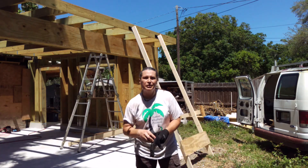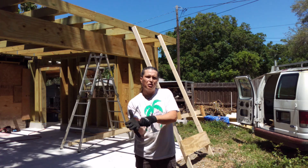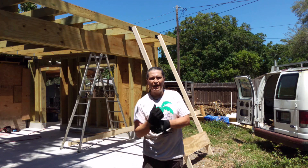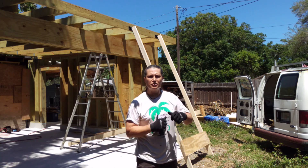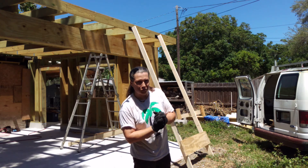Hey guys, Michelle here. This morning I took about 25 minutes or so to build this lift behind me, and I'm going to use that to raise this 5/8 inch plywood up onto the roof. Stick around and we'll see how this works.